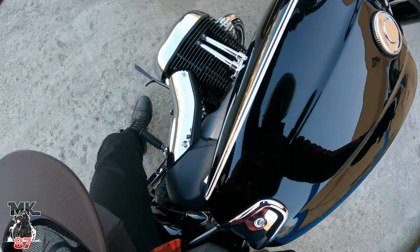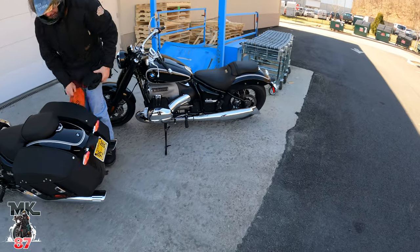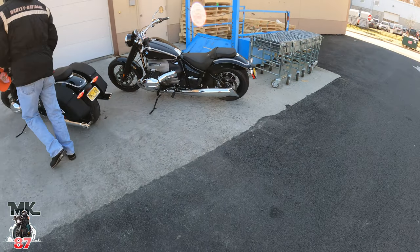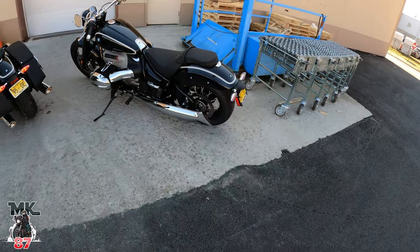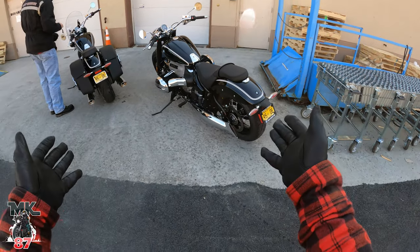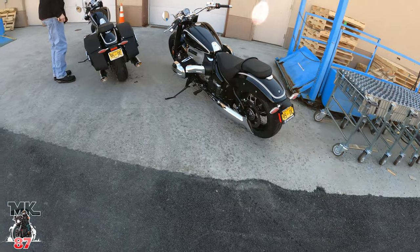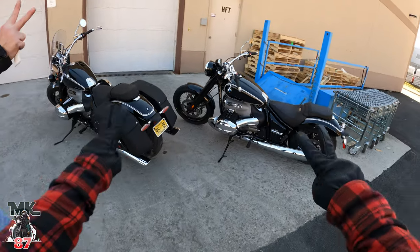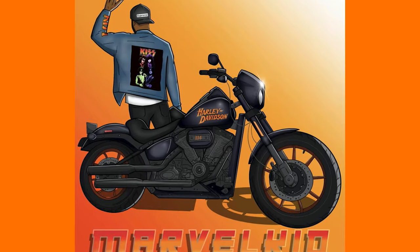Alright guys, I hope you enjoyed today's video — obviously something different, a different bike on the channel. If this is the type of content you're into, go ahead and subscribe, hit that bell button — it'll notify you anytime I upload new content. The R18 — beautiful bike. Beautiful. Let the force be with you, ride safe, and enjoy the ride, baby. Peace.